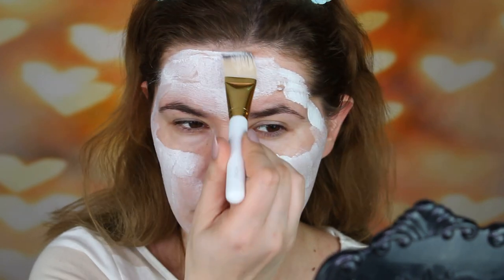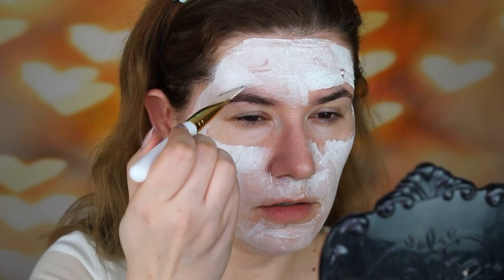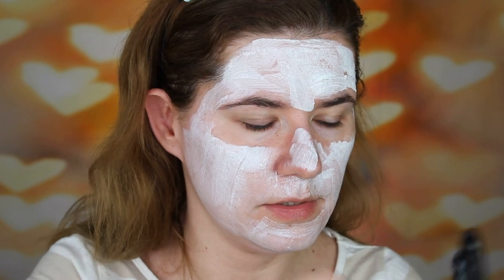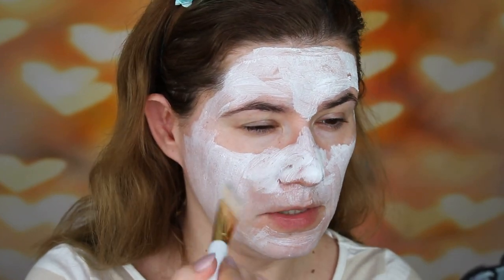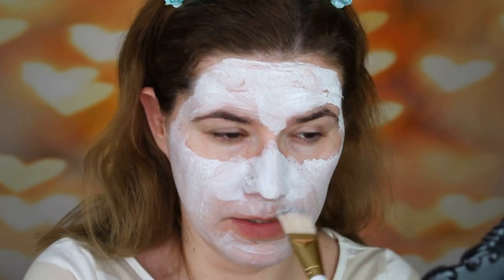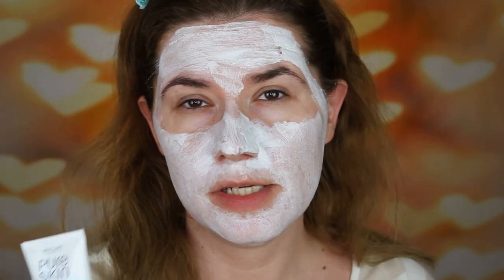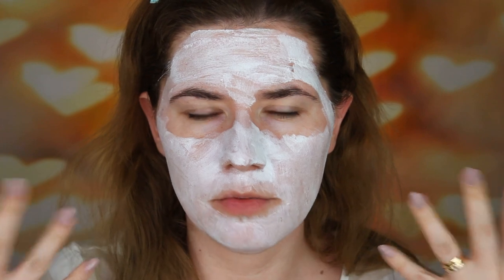I have some breakouts near my hairline so I'm putting it there too. I've been getting a lot of breakouts on my eyebrows lately. Putting it on my nose where I have a lot of blackheads — oh, the scent is so strong, I don't like it. It dries down fast and matte. It's about five minutes to five in the afternoon and we're leaving this on for five minutes.